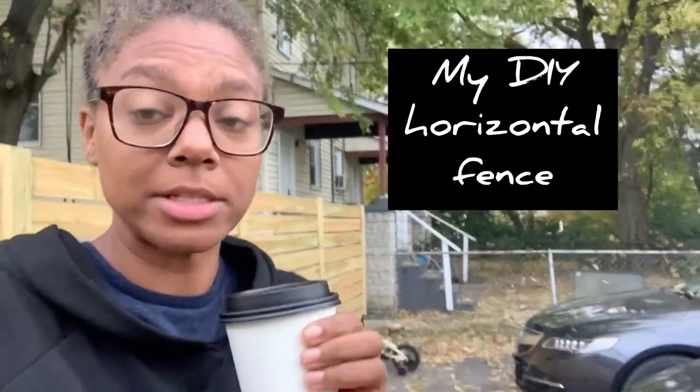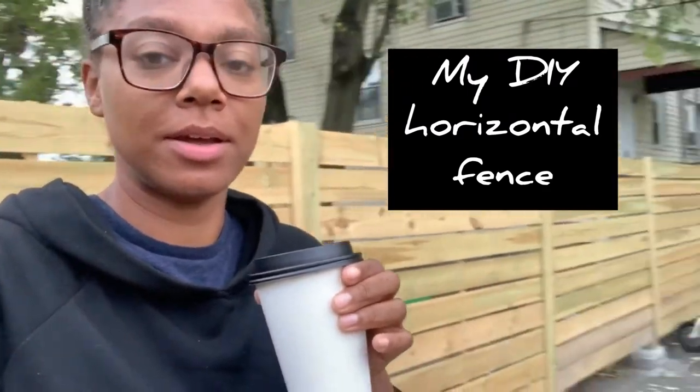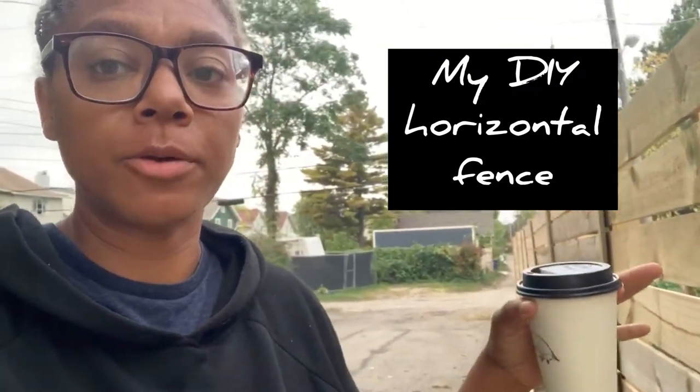Hey guys, so I spent most of the summer building this fence you see behind me. It actually stretches around our entire property and driveway, and I've had a lot of people ask me questions about it, so I figured I'd walk through some of the steps I took to build it.